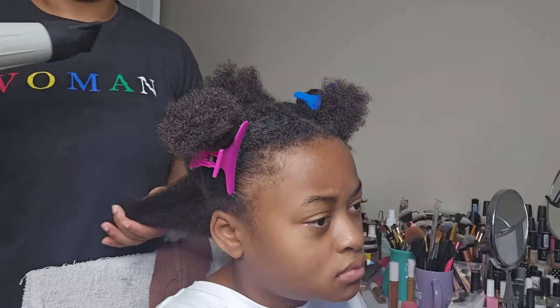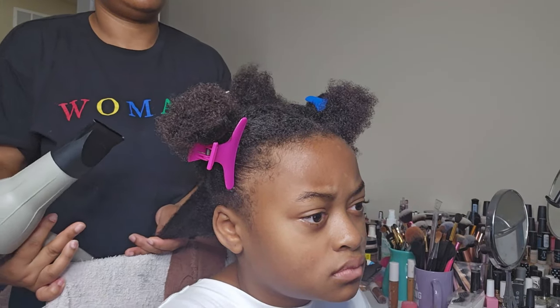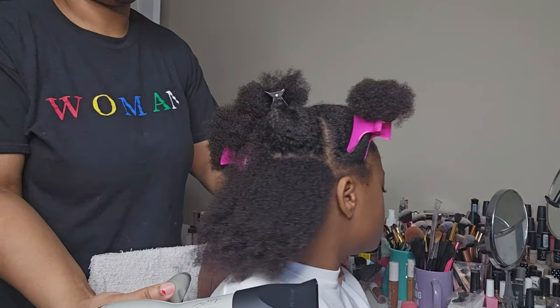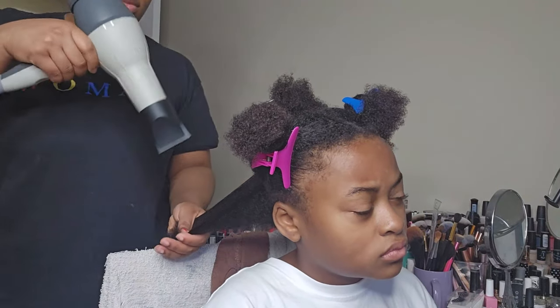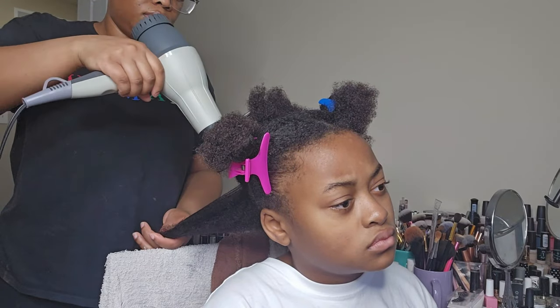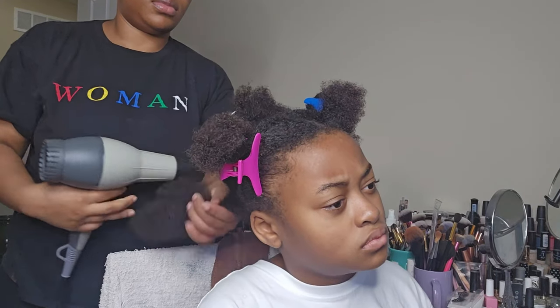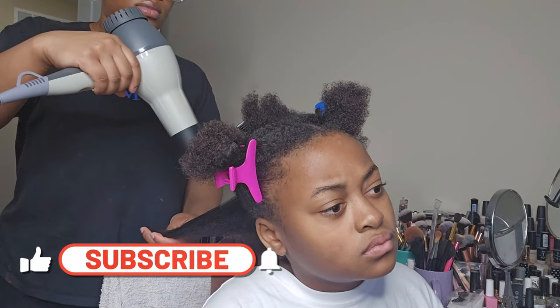To blow dry her hair, I'm pulling her hair taut and going back and forth with the blow dryer. Once I get it pretty much straightened, I'm going to go in with my paddle brush and let the paddle brush do all the work to get her hair dry. I do not need her hair to be bone straight because we are going to be braiding it down — I just need it straight and dry enough to get through it pretty easily.